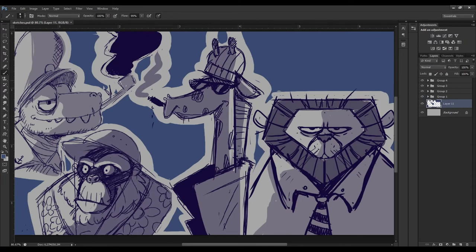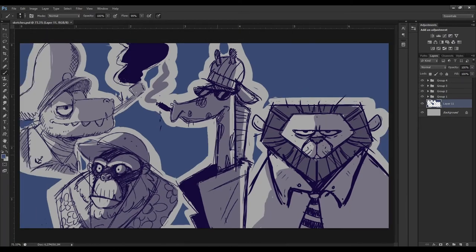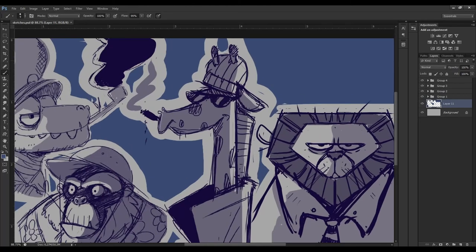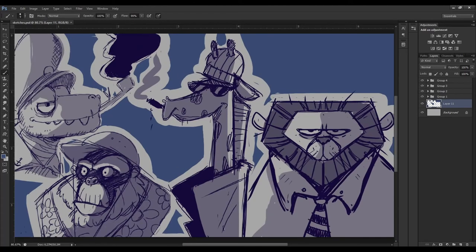Next is this giraffe character — kind of a hipster giraffe. He's wearing a beanie and sunglasses, and he's smoking. I imagine he's wearing this big long trench coat that stretches all the way down his neck and body, which is quite a funny image. He's got his little giraffe horns sticking out through his beanie, which I think is a cool detail.